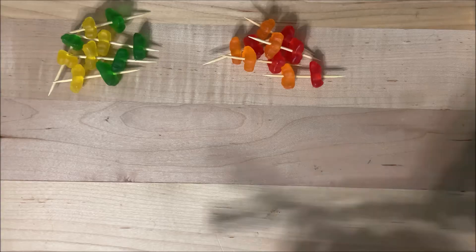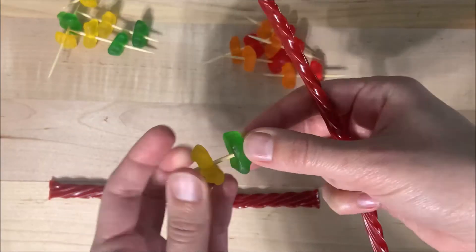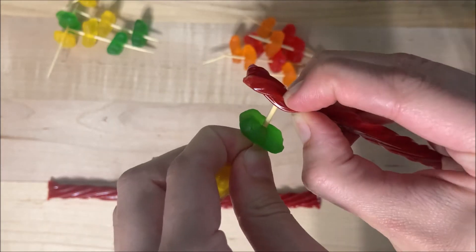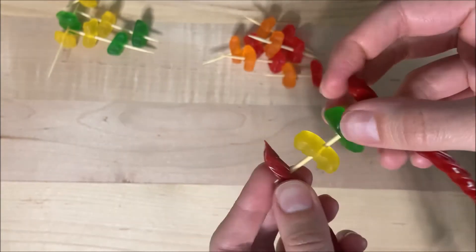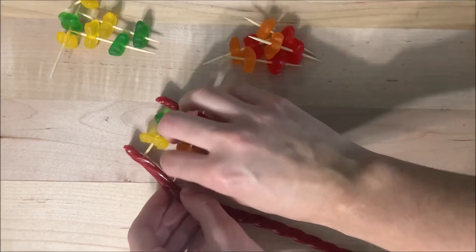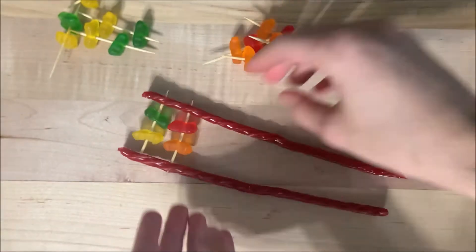Step three is to attach the paired nitrogen bases, or our toothpicks, to their backbone. The backbone gives the DNA its shape and holds together the nucleotides. Lay out your two Twizzlers, then take one toothpick at a time that has the paired gummies on it and attach it to the Twizzlers on both sides. Be careful not to touch the pointy ends of the toothpicks as you poke them through. You'll want to poke them through just a little bit — just enough that they are going to stay put in the licorice. Keep going until you have used up all your candy or there's no room left to add more. The shape should look a bit like a ladder.